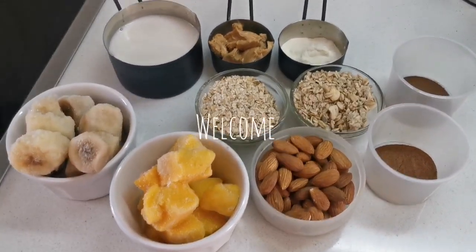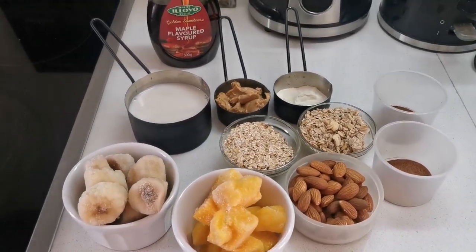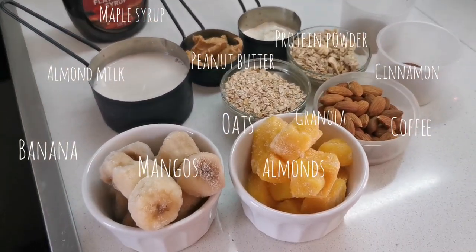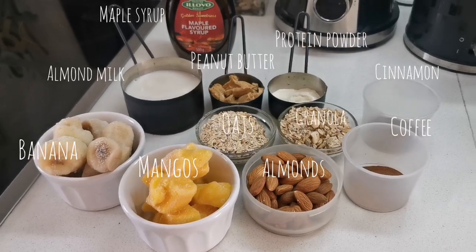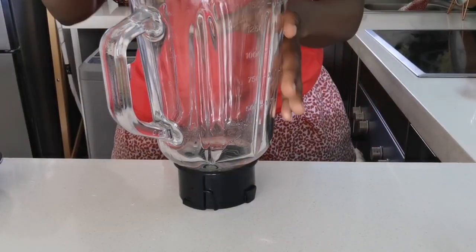Hey guys, welcome back to my channel! Today I'm making a coffee inspired smoothie — this one was delicious. I had all the ingredients as you can see, and then I had to obviously mix it all together.